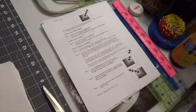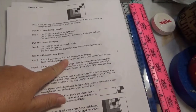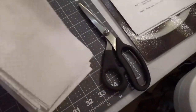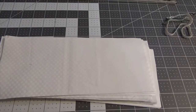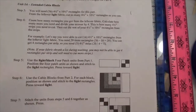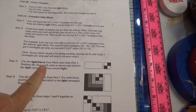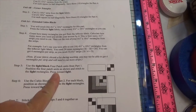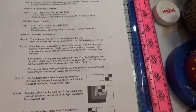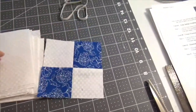Our next step: we need four-and-a-half by ten-and-a-half inch rectangles. So there we are. And if we look at the clue, it tells us to take one of the light black four patches and connect it with the light rectangles that we just cut.